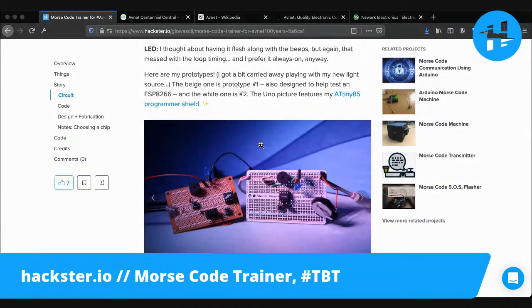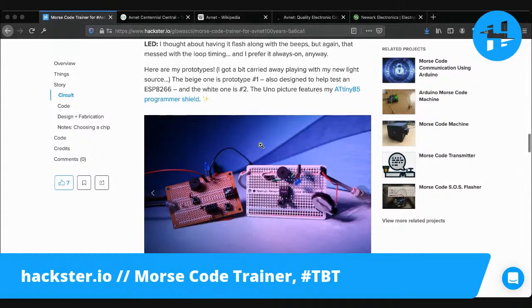The LED - I attempted to have it flash along with the beeps. Right now, it does kind of an inverted flash with the beeps. When the beeping happens, the power to the LED dips, so it actually goes dimmer for a moment. But I tried to put that in the code, and it messed with the timing so that it was a lot slower, so I decided to nix that idea and just have it be on all the time.